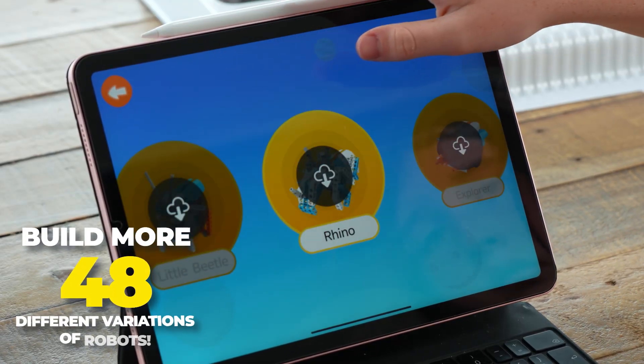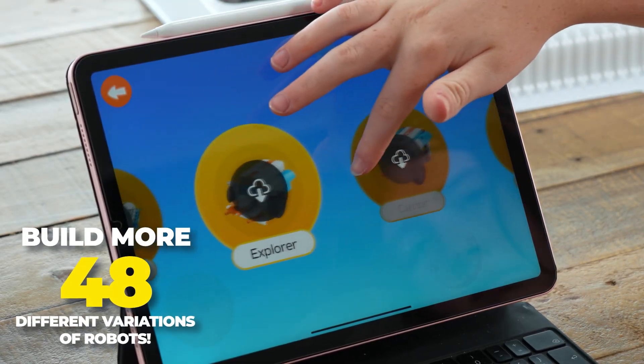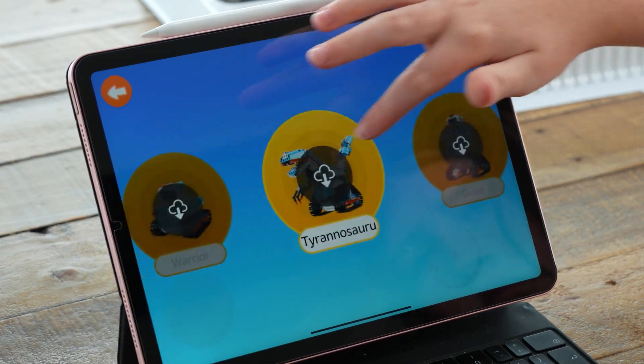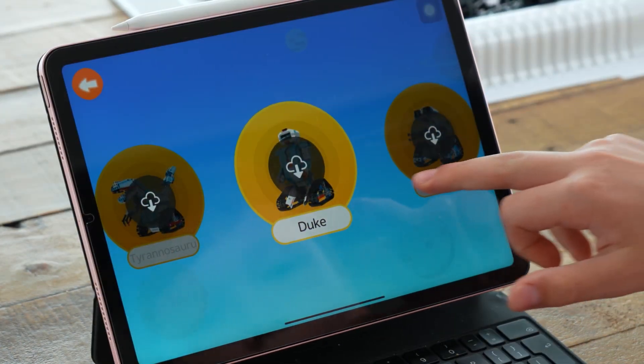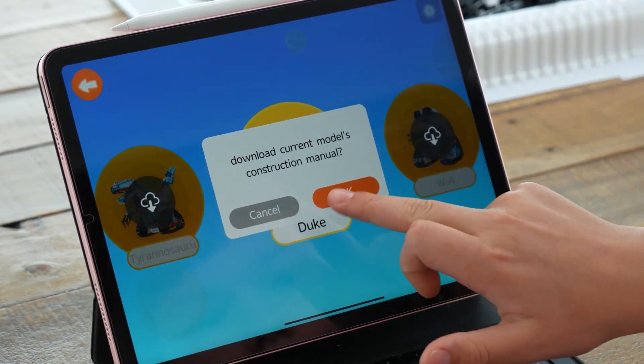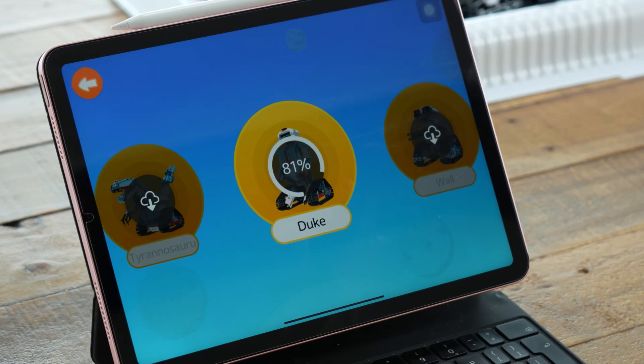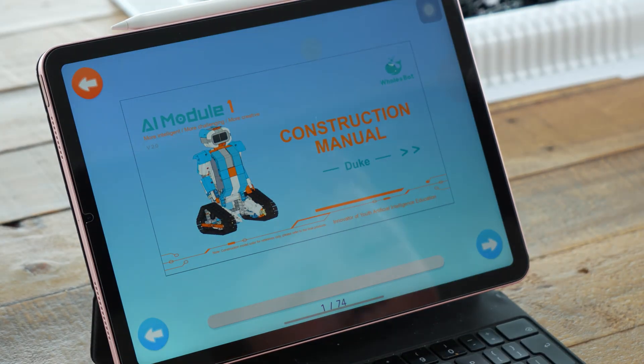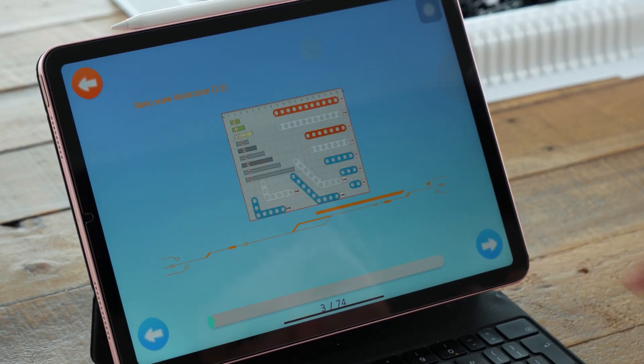Once you've got the app up and running, the first step is to pick one of the 48 robot modules you want to build. We went with Duke and downloaded the manual. Building Duke consisted of 74 steps to follow and at first it all seemed pretty straightforward.